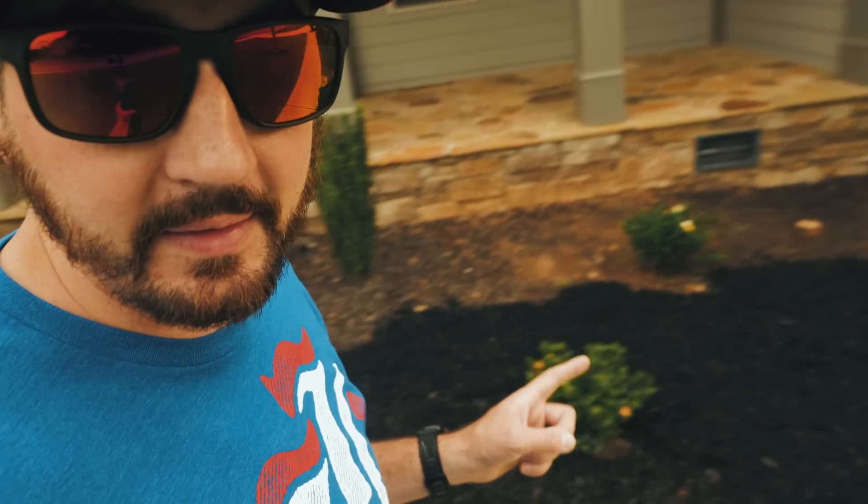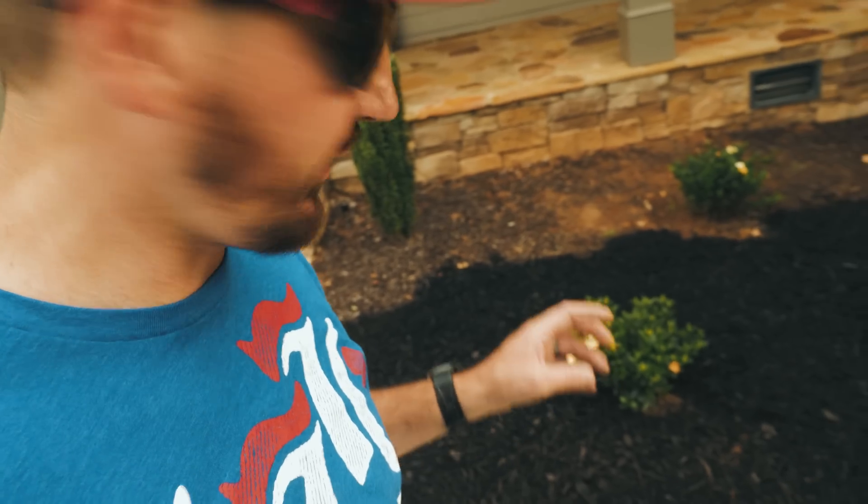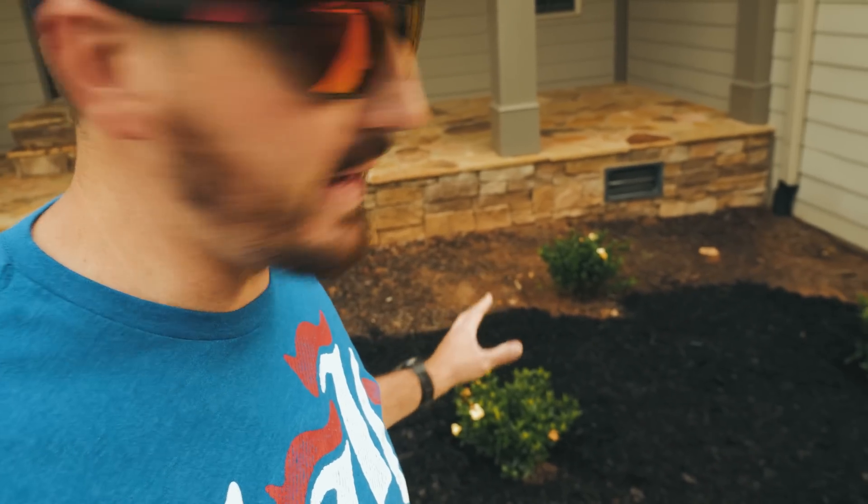I'm definitely going to need some more bags. It's a good thing they're on sale down at the Home Depot. Also, before that drought happened, these jubilation gardenias were just exploding with bloom. They looked amazing.